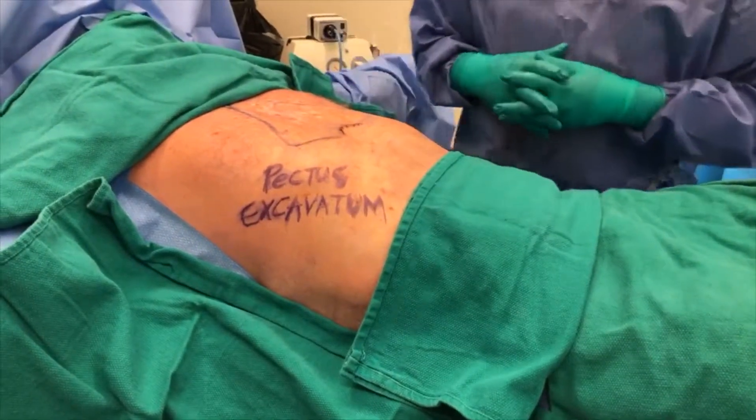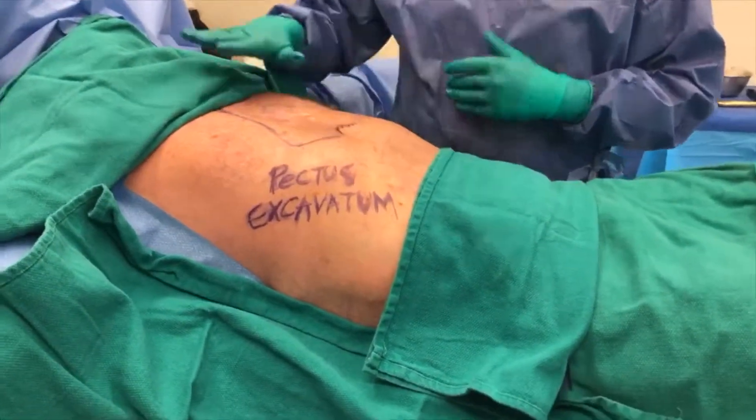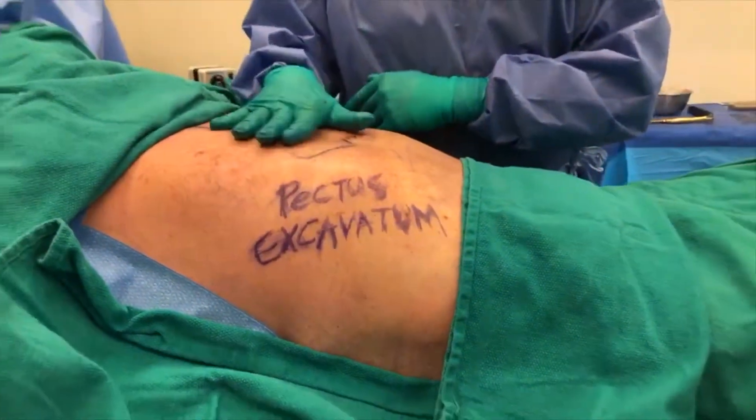Hello, welcome back. This is Dr. Dupere at the Visage Clinic. This is the same gentleman. We did a pectus excavatum correction — you've seen, a few hours ago, me putting a custom-made implant into the mid-chest.